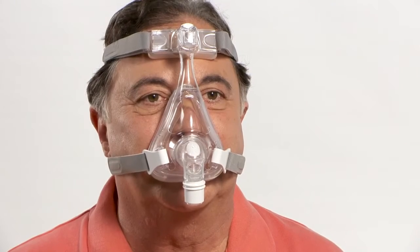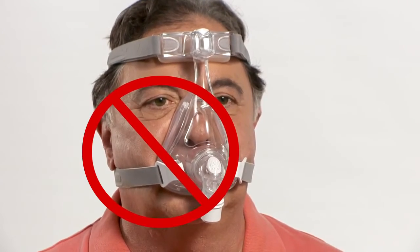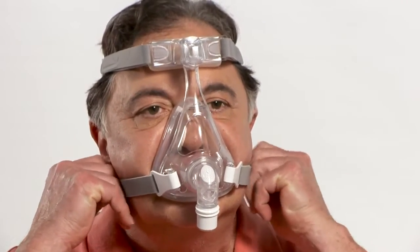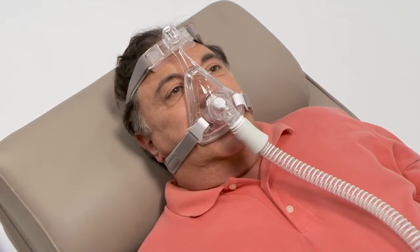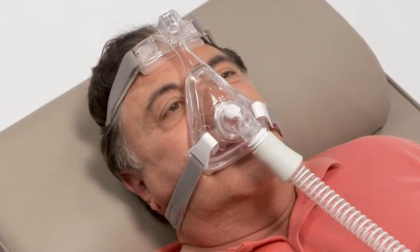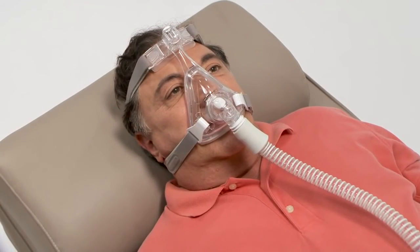The headgear should fit snug but comfortably. If your skin bulges around the mask or you see red marks or impressions on your skin, loosen the headgear straps. The headgear tabs should be closer to the front of your face and not over your ears. Excessive tightening of the headgear may cause unnecessary discomfort and leaks. Remember, not all leaks have to be corrected when using a Philips Respironics therapy device.